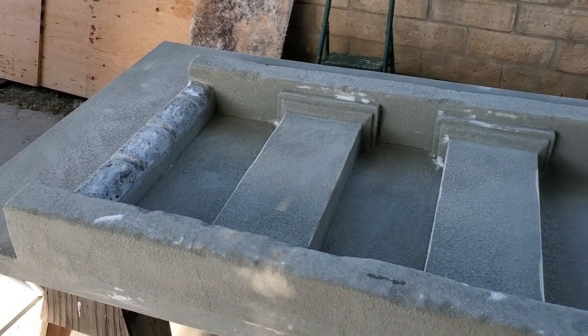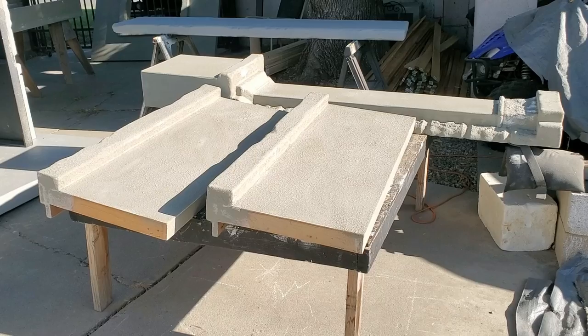We wanted to make it really easy to take apart, set up, and store — make it modular, build this thing like Legos, basically.